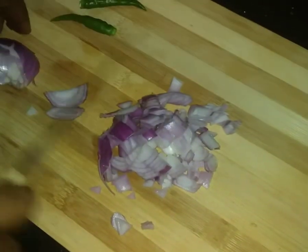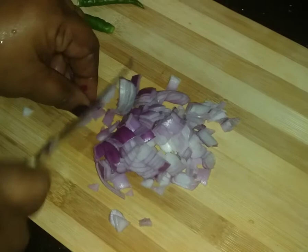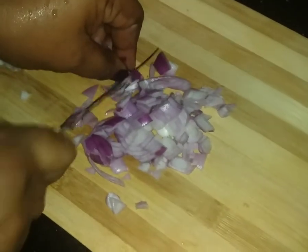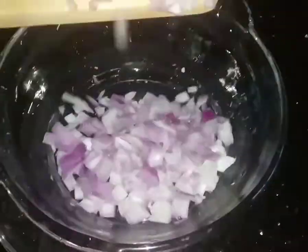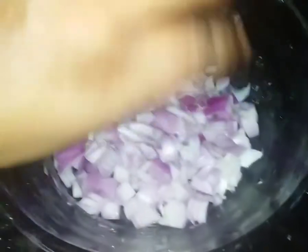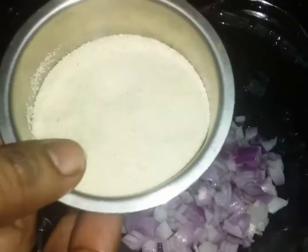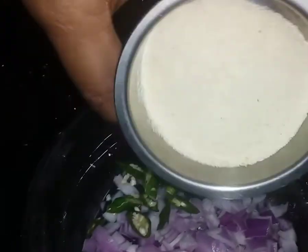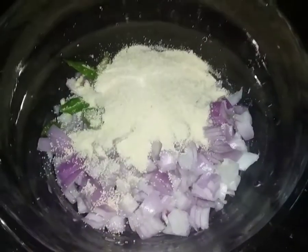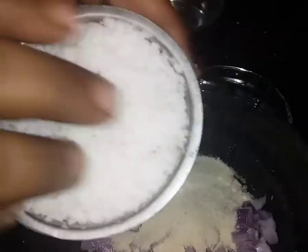After cutting the dough, let the dough rest. The dough can take 3 spoons. Please put 3 spoons in this one. When you put the dough, I put a few cups. It is a nice texture.